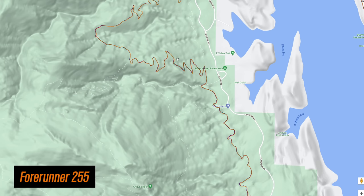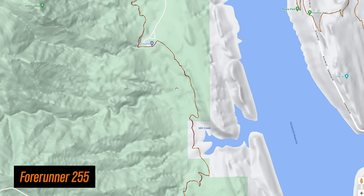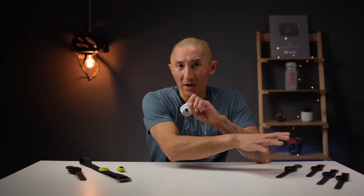For mountain biking, where there can be a lot of tree cover and switchbacks which can sometimes pose problems for GPS — again, rock solid and it was good to go. Now one thing to note about this multiband all-satellite-systems mode is that yes, it produces some super crispy GPS tracks, but it also uses more battery life than the other GPS modes — and it's not like the other GPS modes are inaccurate by any means. In fact, I still got very good results even out of the older 245.